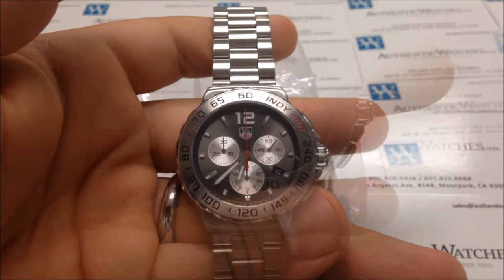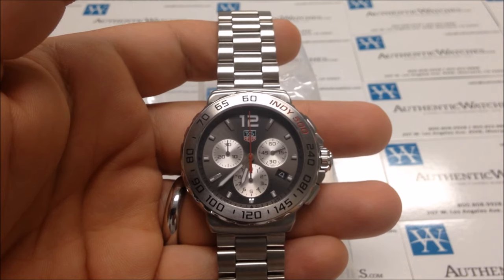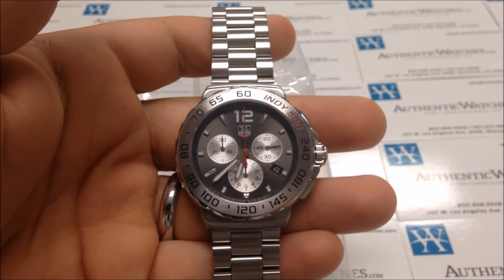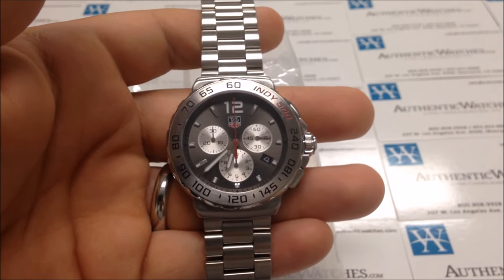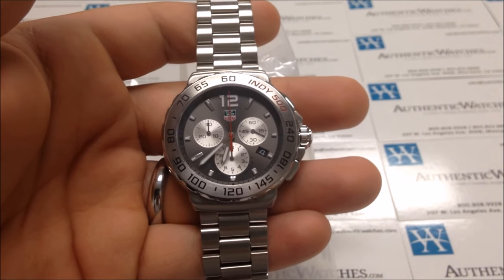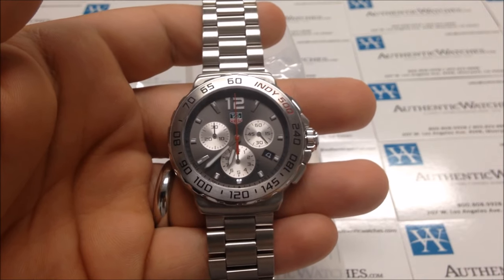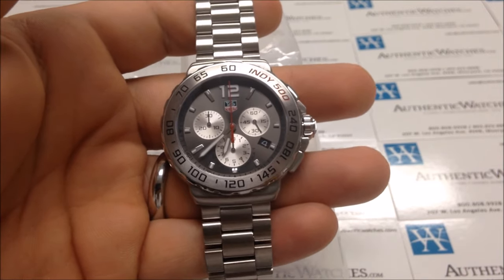And that is how to use the Tag Heuer Formula One Quartz Chronograph Date. If you are interested in purchasing this model or have any further questions, please visit our website at authenticwatches.com, or email us at sales@authenticwatches.com. Thank you.